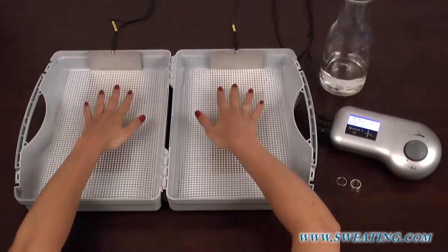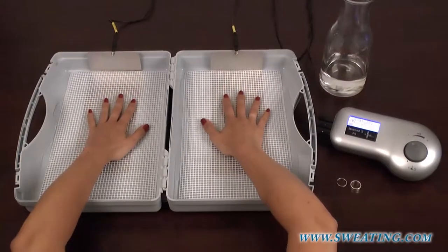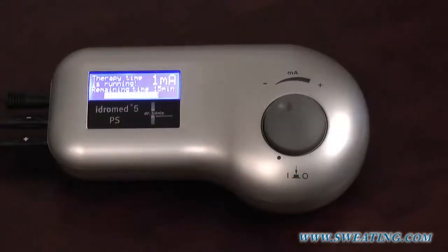Now, you can place one hand in each tub. As soon as you do this, the machine will recognize that the current circuit is closed and it will automatically start the treatment session.